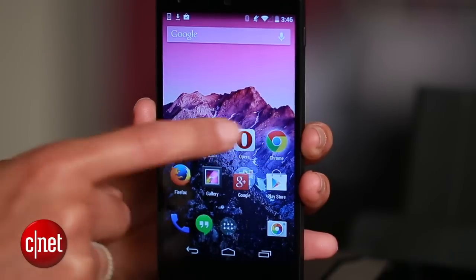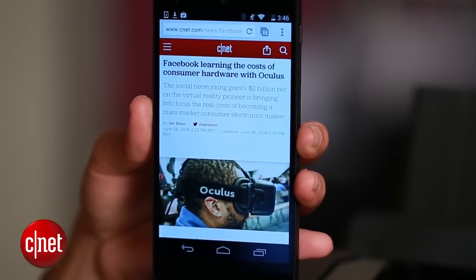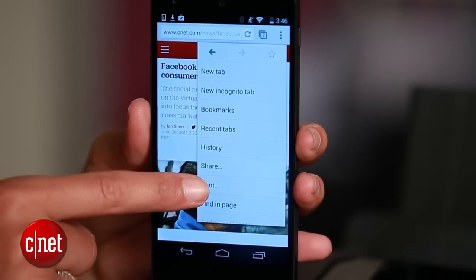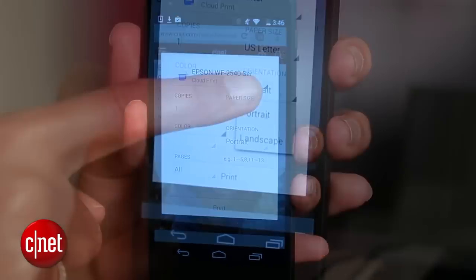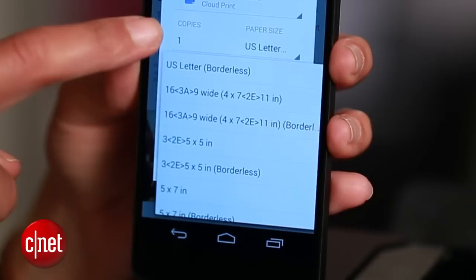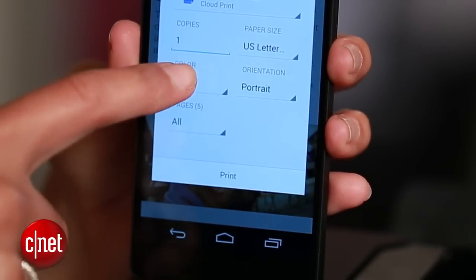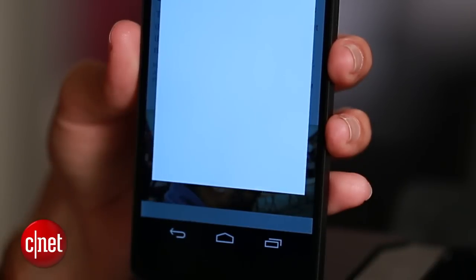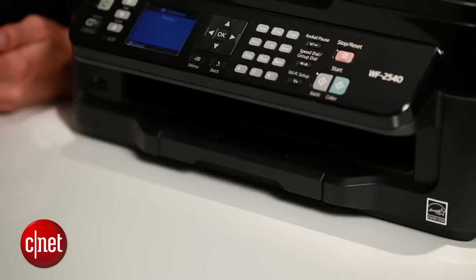I'll go to Chrome and pull up a webpage that I want to print out. Tap the Menu button, hit Print, and there's my Epson. In this window, you actually have a few options for things like paper size, color, and orientation. All that's left to do is hit Print, and there it goes.